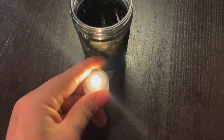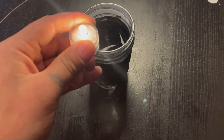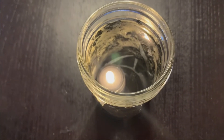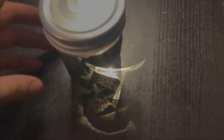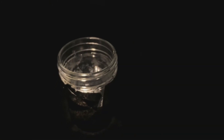Whoa, that's bright! And we're going to put it right into the jar. Now that it's placed in, I can either put the lid on or keep the lid off. Let's see what happens when I put the lid on and put it in a dark space. Isn't it beautiful? And here it is with the lid off.